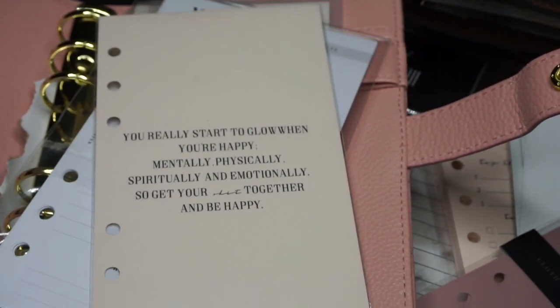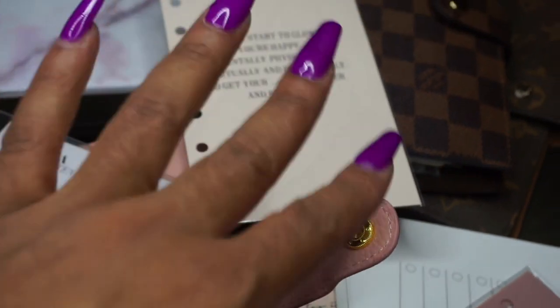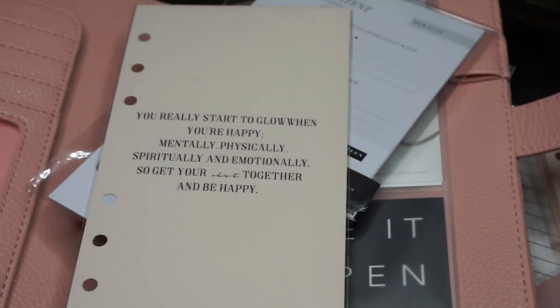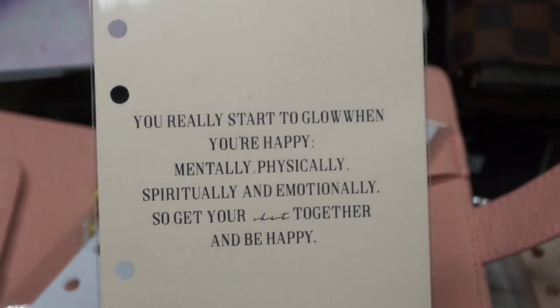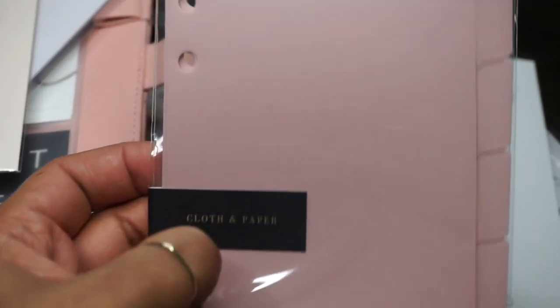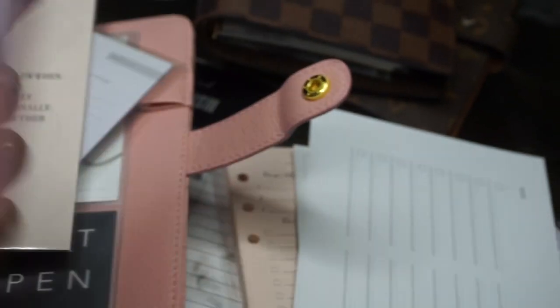I thought this dashboard was really pretty. I love the pink theme because pink looks so nice next to brown — especially in my Louis Vuitton planners. The saying on the dashboard is really cute and relevant to my life. I also got some plastic dividers from Cloth and Paper — really thick and sturdy.